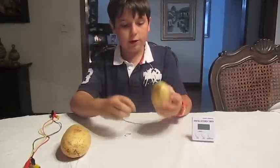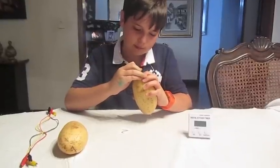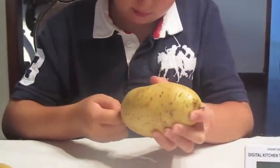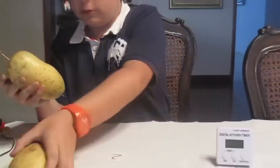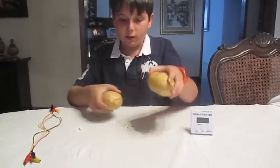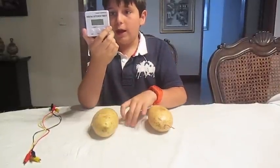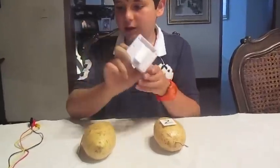You'll do the same thing with the other potato. Now you have both potatoes and they are numbered. Grab the little clock and identify which side is positive and which side is negative.